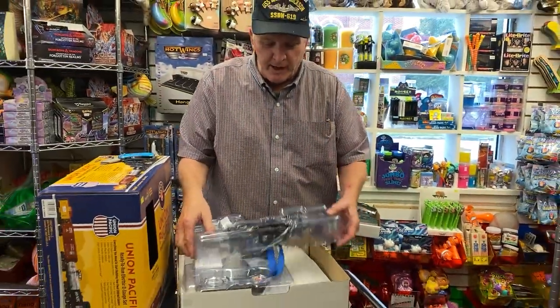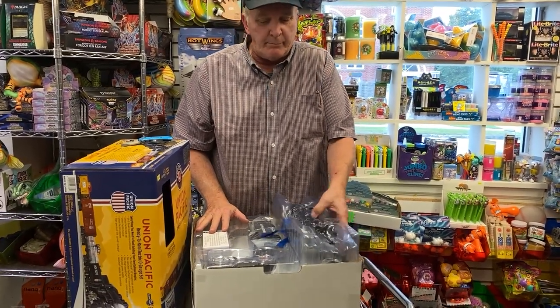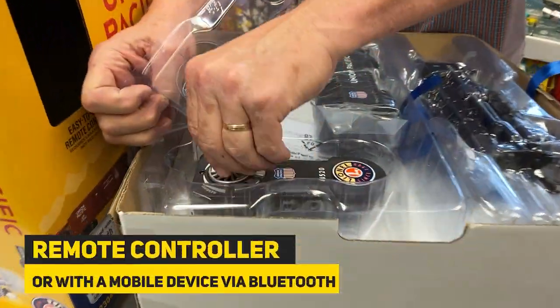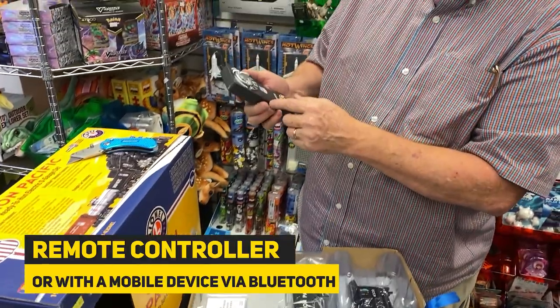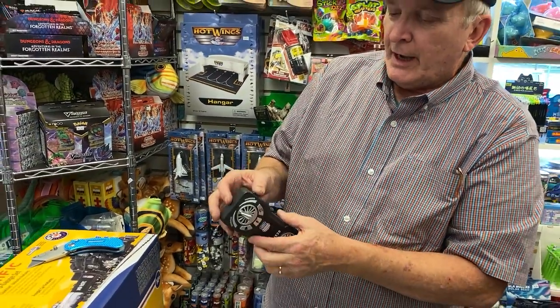It comes with the engine, it comes with your tender, it comes with two cars and a caboose. Plus, your remote control. You've got basically reverse and forward. It's wireless, with a honking horn.